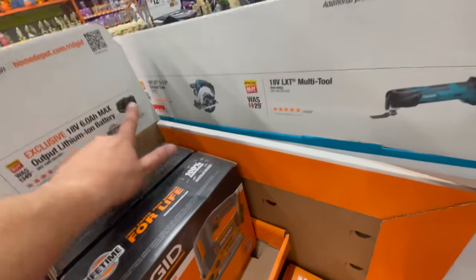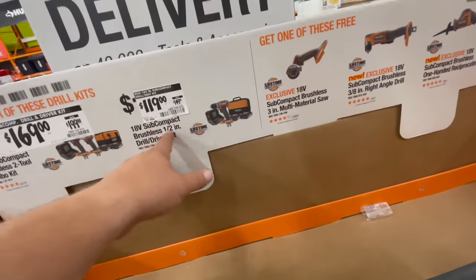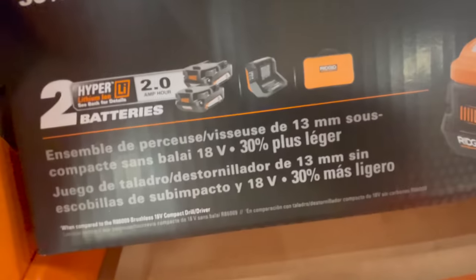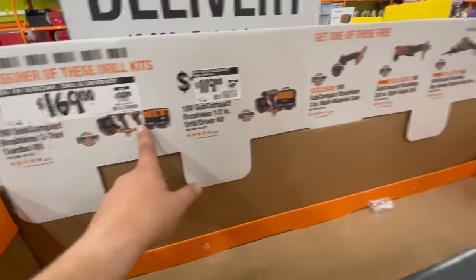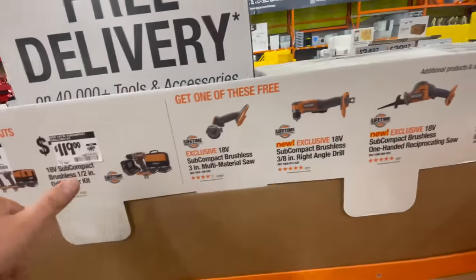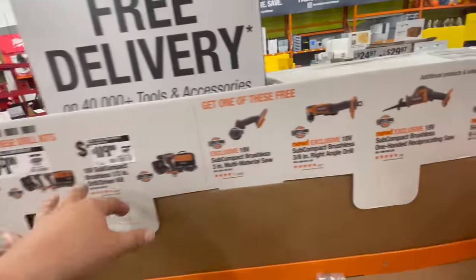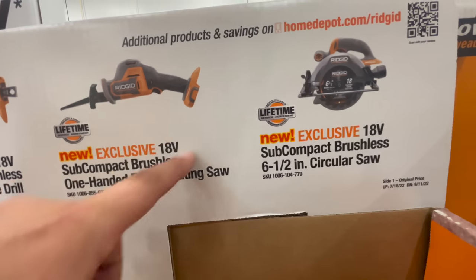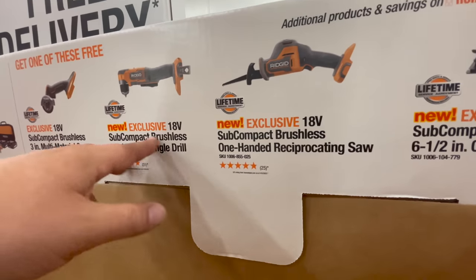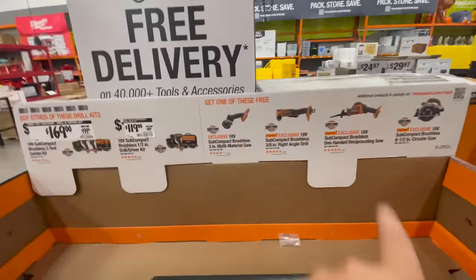For $119, their subcompact brushless half-inch drill driver kit comes with two two amp hour batteries, charger, bag, and the tool. $169 for the combo kit with a subcompact impact driver, and you get one free tool with either of those kits — your choice of: a six and a half inch circular saw, single-handed reciprocating saw, subcompact right angle drill, or a three-inch multi-material saw. That's actually a great deal.